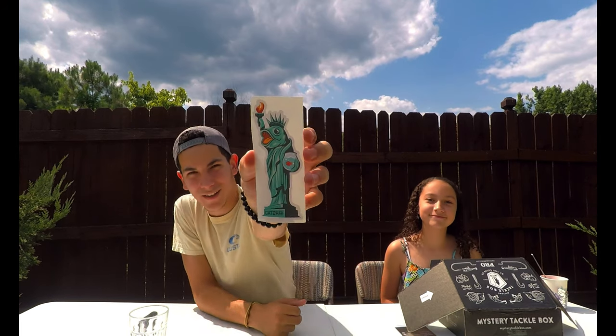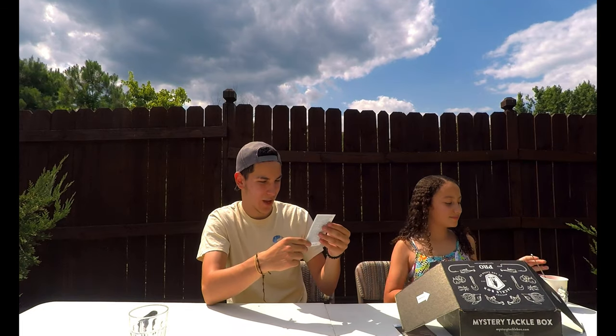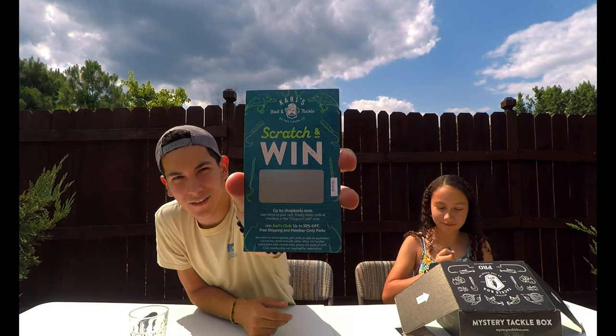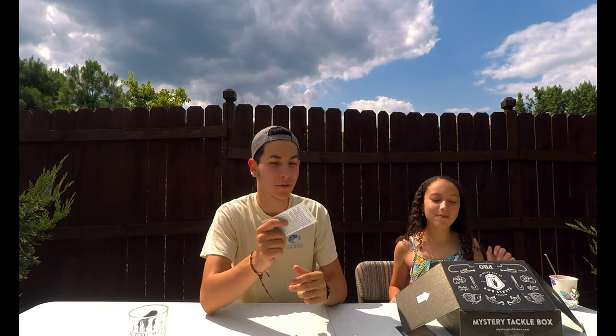What's next, Amanda? Oh, we have a very cool sticker — a Statue of Liberty bass, that's funny. We'll leave that right there. Oh, we have a scratch-and-win card too. We will do that at the end of the video, so you guys stay tuned to see if I win something.